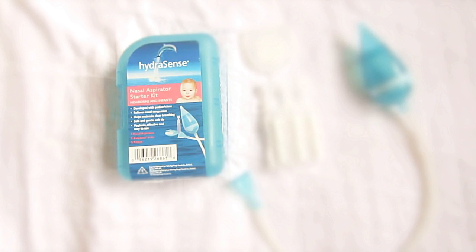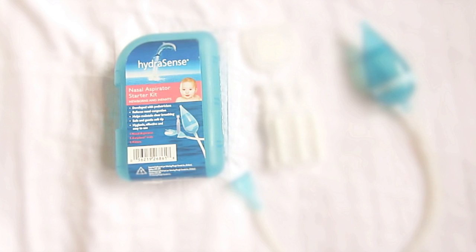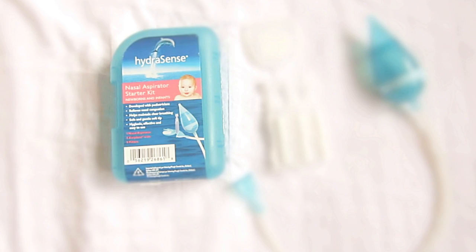HydraSense nasal aspirator starter kit for newborns and infants. It's developed with pediatricians, relieves nasal congestion, helps maintain clear breathing, safe and gentle soft tip, hygienic, effective and easy to use.